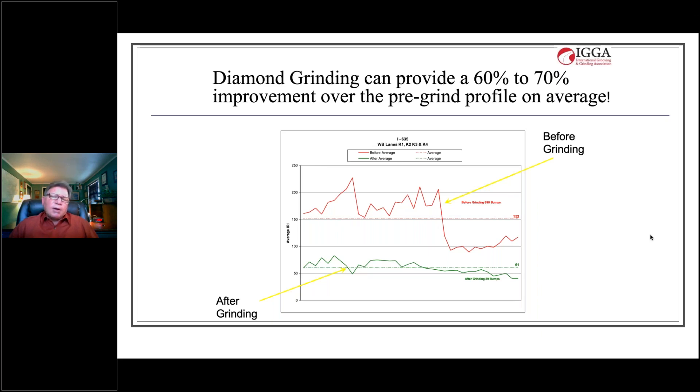Here we have a graphic showing the smoothness of Interstate 635 through Dallas. The red line shows roughness prior to grinding, with peaks as high as 230 inches per mile IRI. In green, the after-grinding profile shows that with a single pass — no pothole repair, no joint repairs, no slab replacements — the average roughness went from over 150 inches per mile down to approximately 60 inches per mile. The cost of that diamond grinding at the time was under three dollars per square yard.